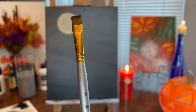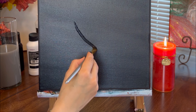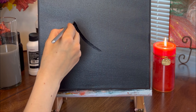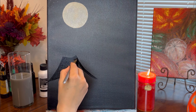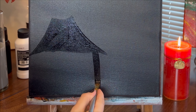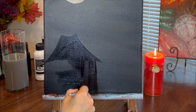For the witch house I'm going to paint a silhouette of the house with a small flat brush using black paint. For the forest in the background I will use a small round brush for tree trunks and a fan brush to create pines.